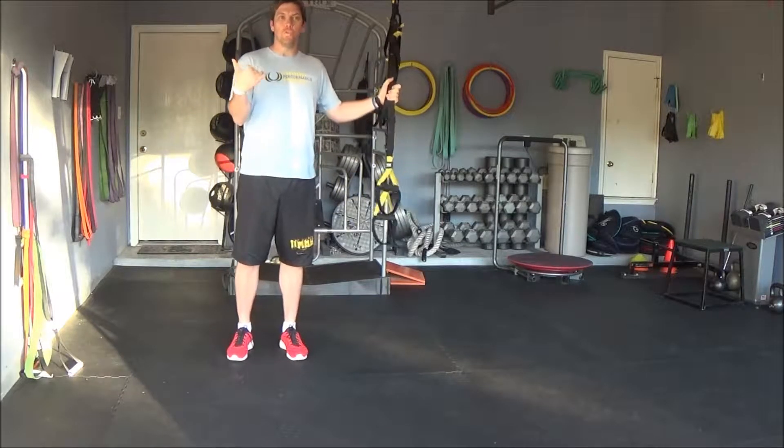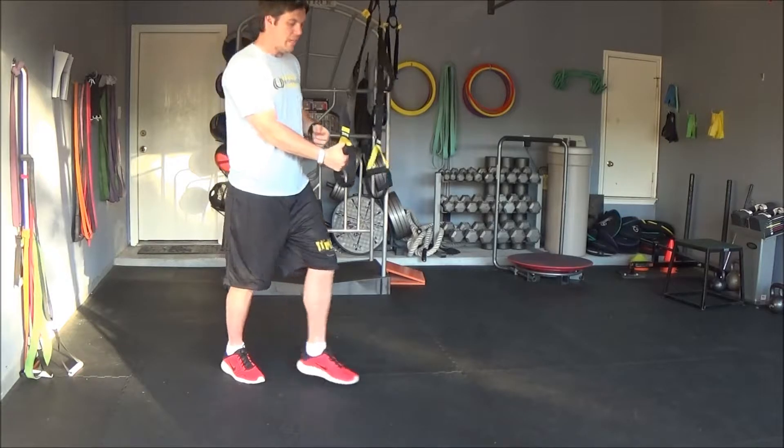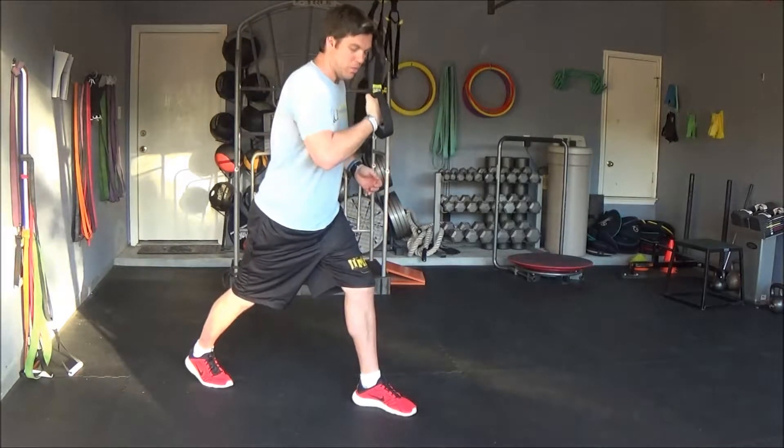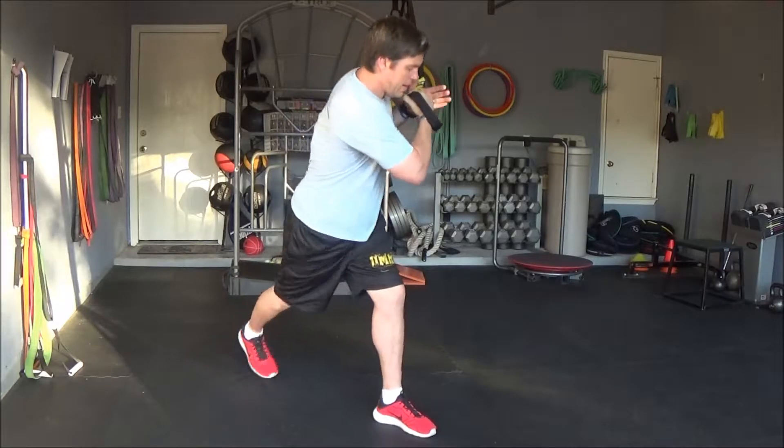To perform the TRX shoulder stretch with rotation, you're going to face your anchor point like so. You're going to take one strap, pull it down to make sure it's nice and snug.